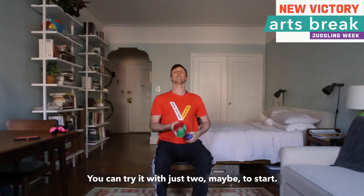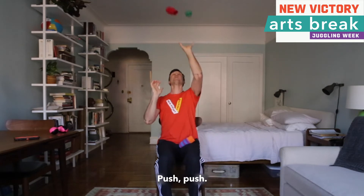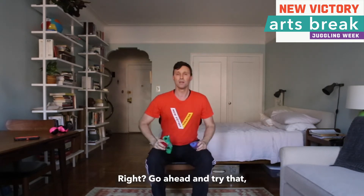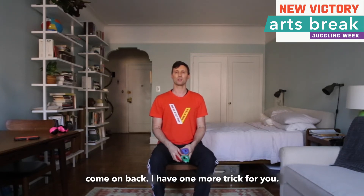You can try it with just two to start — push, push. Go ahead and try that, and after you have practiced for a little bit, come on back. I have one more trick for you.